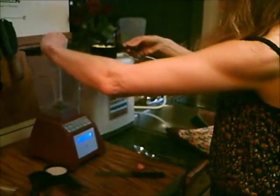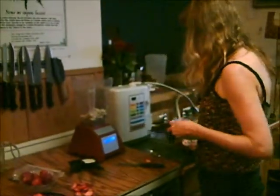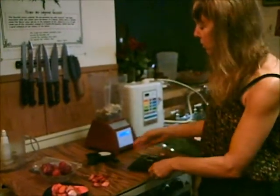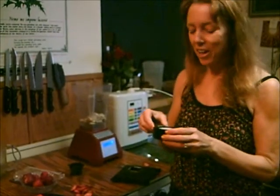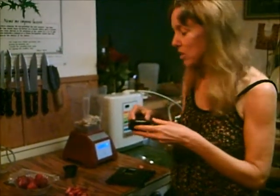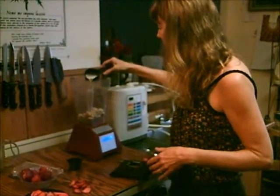Put it in your blender. At this point you can use about a half cup of water, or coconut milk, or almond milk. Just put a little bit of it in to get it creamy at first, and then we'll add more to make it more creamy at the end. So here's about a half of it.